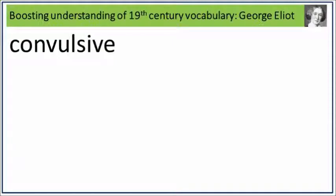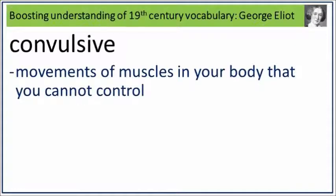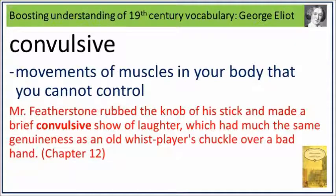Convulsive. Say it. Convulsive. Convulsive is movements of muscles in your body that you cannot control. What are movements of muscles in your body that you cannot control? Say it. Convulsive. Mr. Featherstone rubbed the knob of his stick and made a brief convulsive show of laughter, which had much the same genuineness as an old whist player's chuckle over a bad hand. Convulsive: movements of muscles in your body that you cannot control.